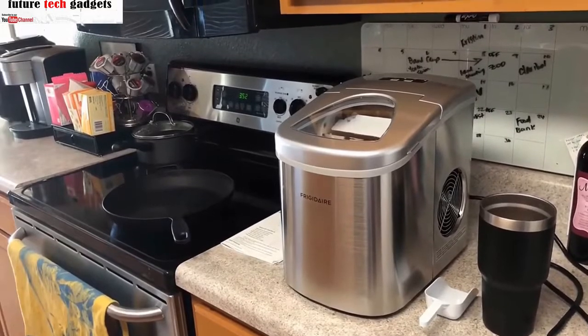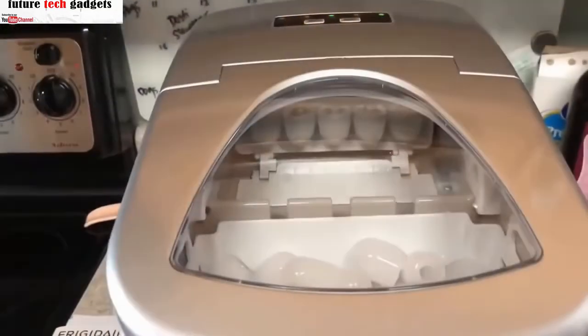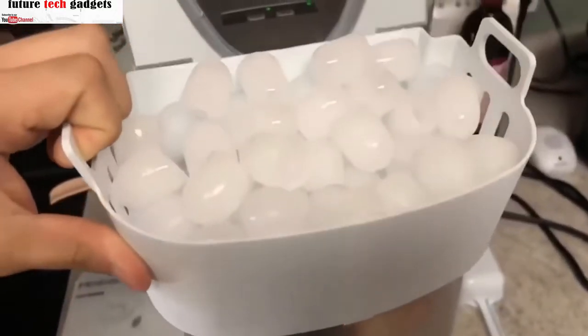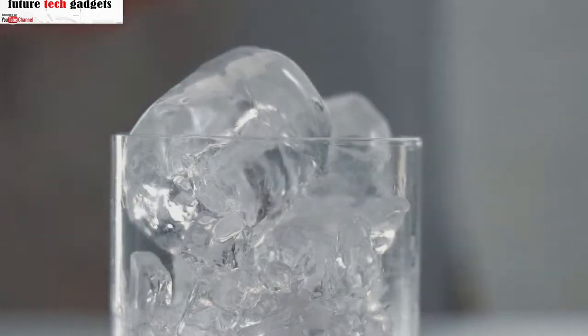According to customers, the Frigidaire portable countertop ice maker is a game changer. Though it's smaller in size, this model still produces an impressive 26 pounds of ice per day, and you can choose between small, medium, or large cubes.